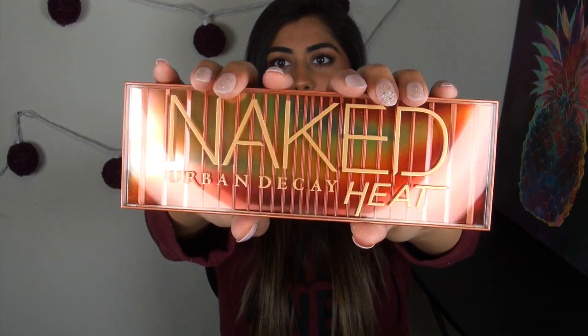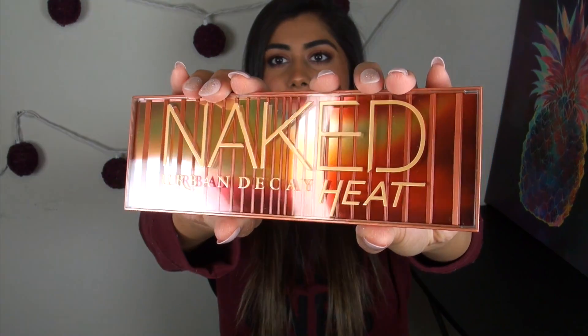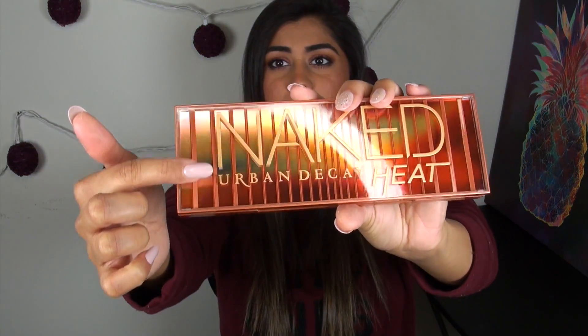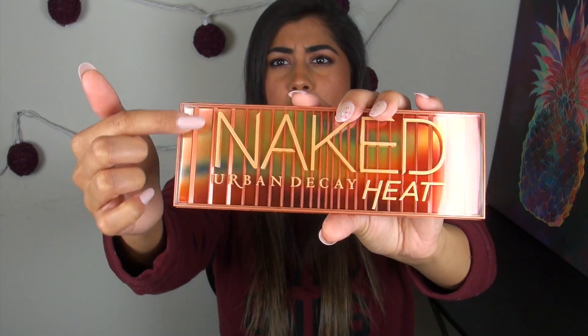First and foremost, let's talk about the packaging. I think the packaging is absolutely stunning — Urban Decay has just been kicking butt with their packaging. It has a really cool kind of sunset rainbow in the background that's raised with some texture on top, and a nice copper color on the back. Even the box it came in was really cute and very thought out because it looks like a matchbox — the whole bottom slides out and the palette was just resting inside, which was a nice detail.